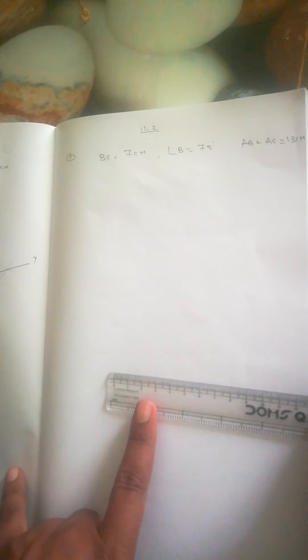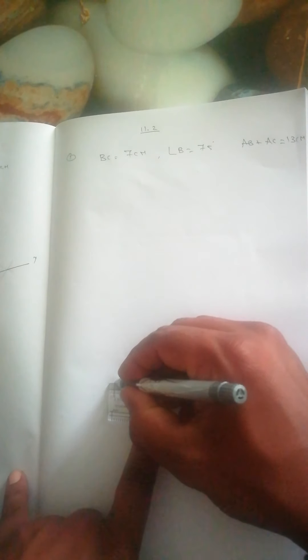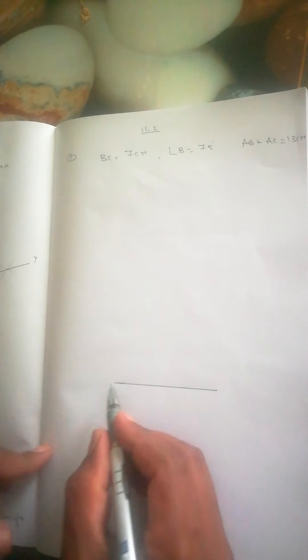First we will take BC = 7 cm. We took BC 7 cm.